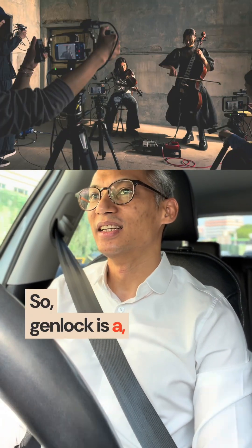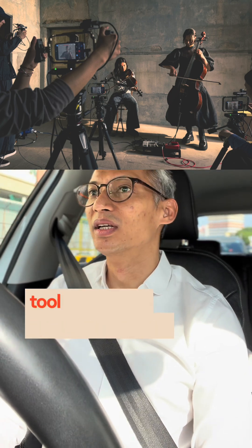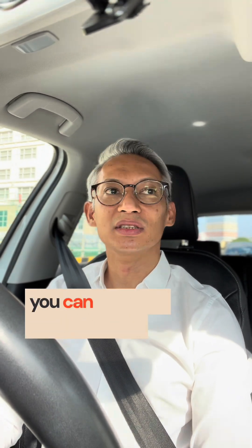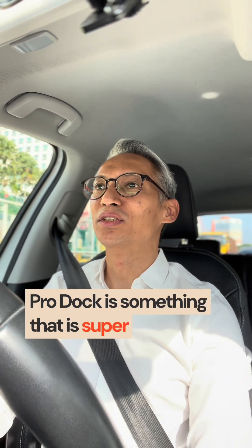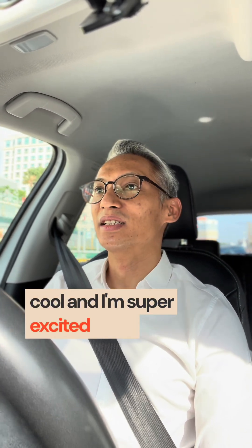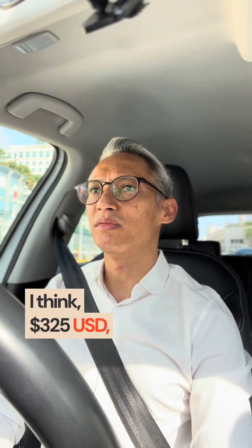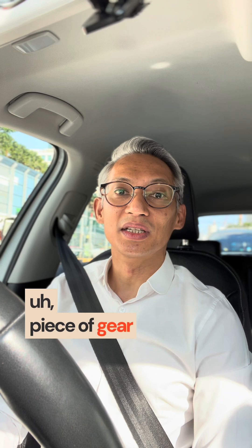GenLock is a professional broadcast standard synchronization tool that allows multiple cameras to be synced up. When you're doing editing from multiple cameras, you can just sync it up at one go. The Blackmagic Camera Pro Dock is super cool, and I'm super excited to try it out. It's not even that expensive — coming in at about $325, which is a pretty decent price for a gadget that allows so many options. I'll leave a link in the comments so you can have a look at what this new piece of gear will do.